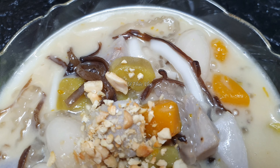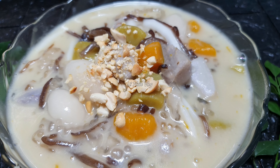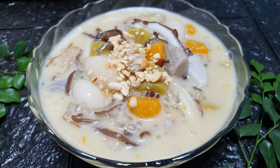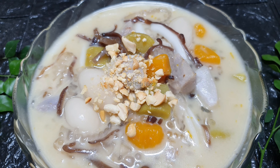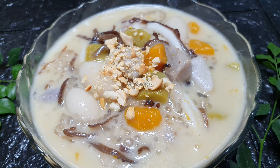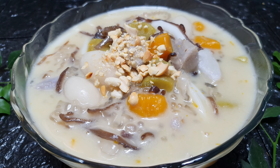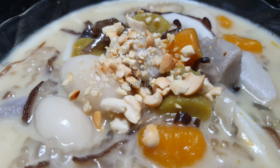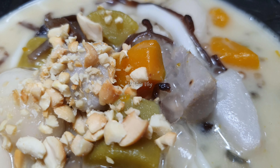Món chè kiểm khi ăn vào có vị ngọt thanh, không ngọt quá, nước cốt dừa béo béo, kết hợp với khoai cao, khoai lang và bí đỏ rất là dẻo. Món chè kiểm không chỉ ngon mà còn rất mát. Ông bà hay nấu món này vào những ngày rằm, đặc biệt là rằm tháng giêng để cúng. Theo năm tháng, cách nấu chè kiểm vẫn vậy nhưng nguyên liệu đa dạng và màu sắc bắt mắt hơn. Nếu các bạn yêu thích món chè kiểm thì hãy cùng vào bếp nấu với mình nhé. Xin chào và hẹn gặp lại!